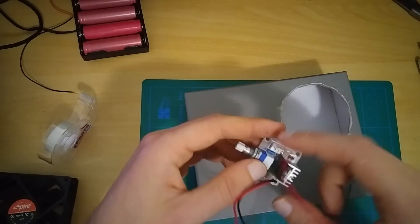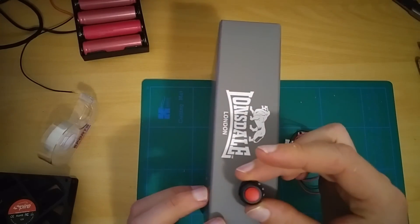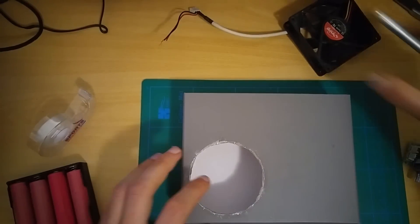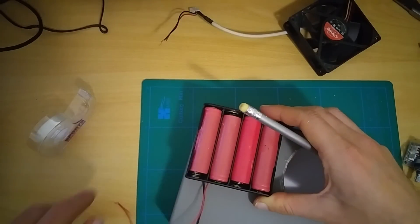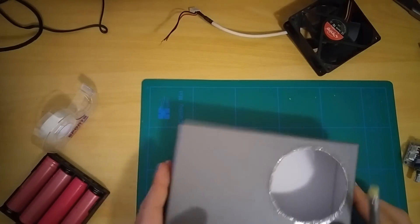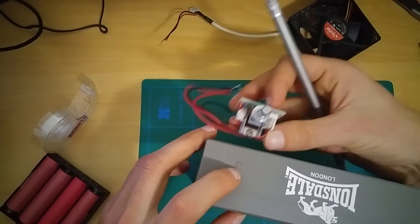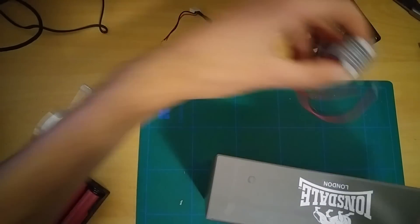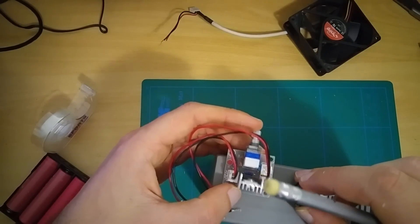We hold this voltage regulator and the switch. The battery will be here, and the wires of the battery will be here. The core for this fan speed control will be here, and we will put this button here.